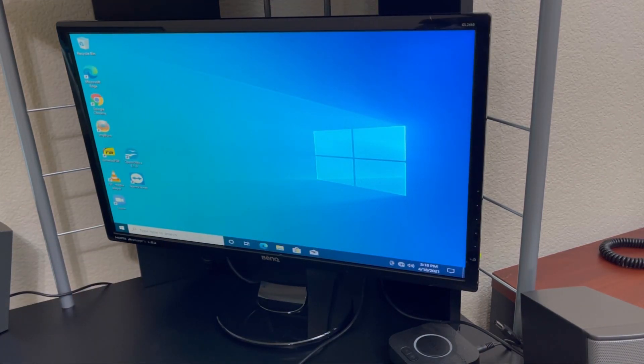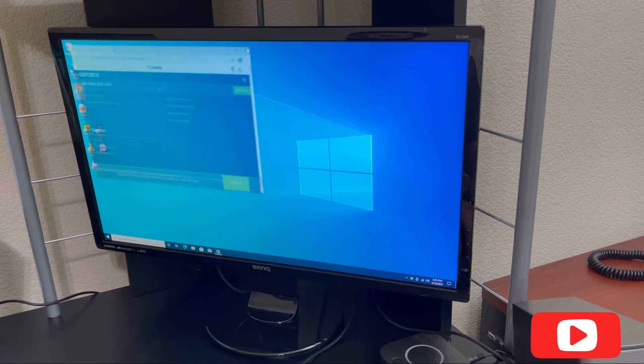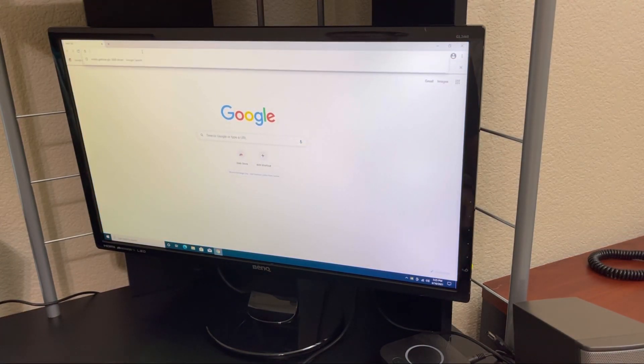It's low resolution — looks like it hasn't installed the driver yet for the graphics card. It looks like it's installing drivers now. And there we go, installed automatically. I was on my way to installing it myself when it installed automatically — probably took about five or ten minutes. Now let's do a benchmark.